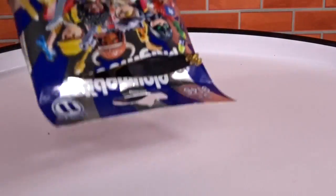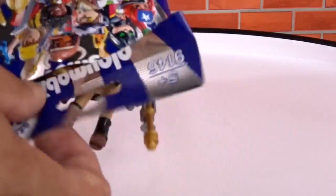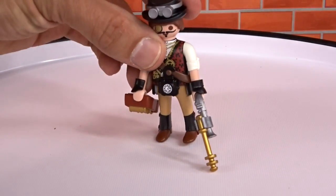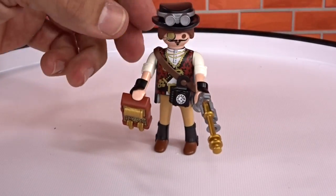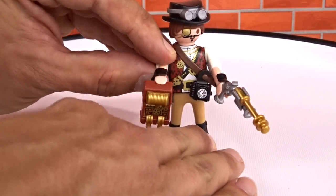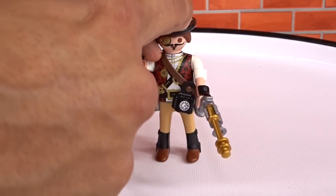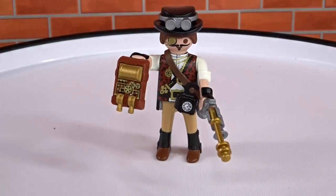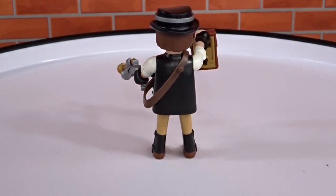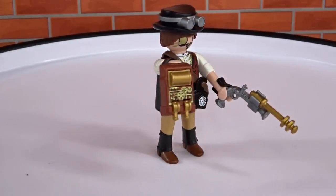Next up, we're going with the blue. We got the clock time travel colonial man. There's a bunch of stuff — a clock, a little gun with lasers, goggles, a cute little hat, and a little eye patch.